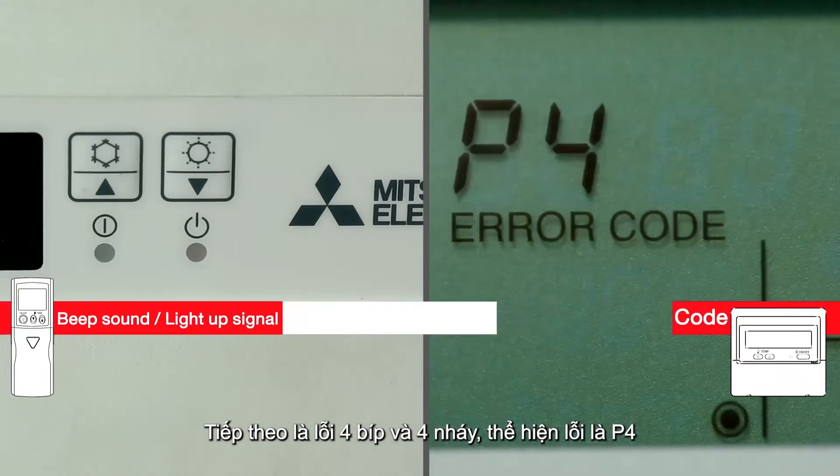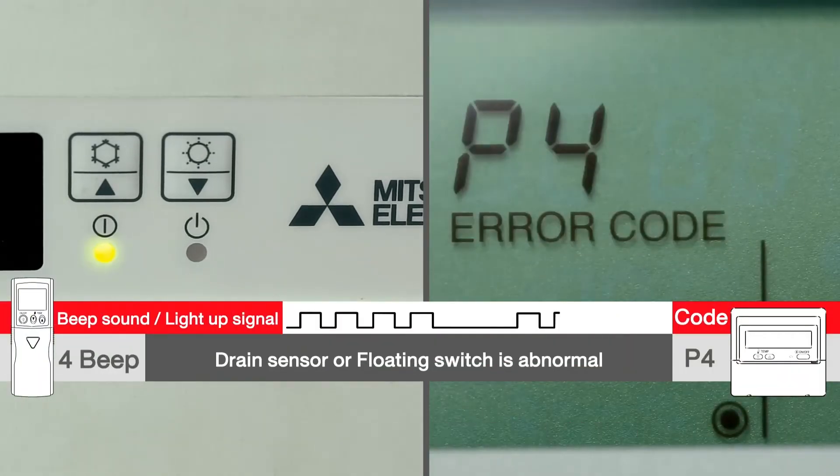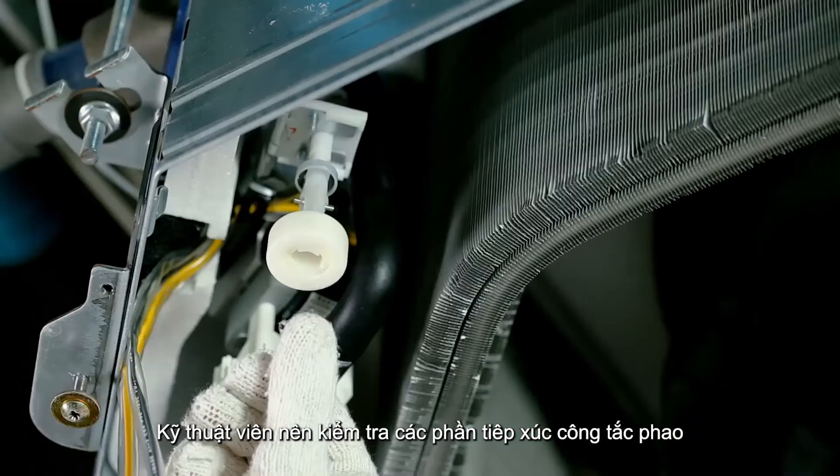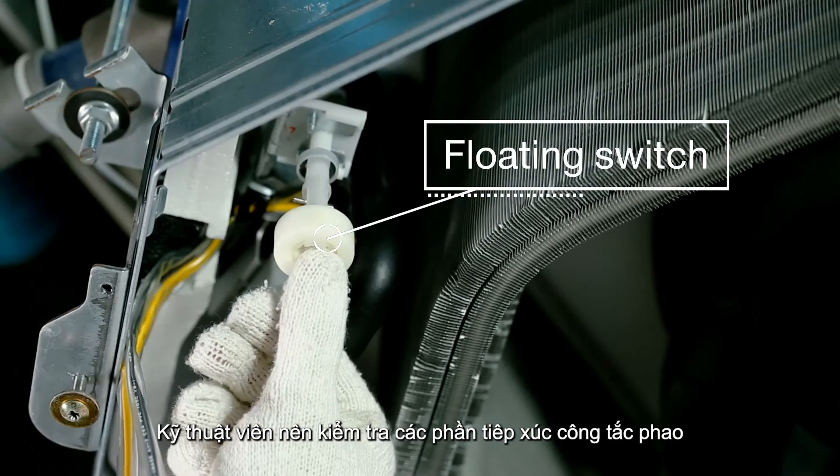Four beeps and four blinks indicate a P4 code. P4 refers to a fault in the drain sensor or an open joint in the float switch. In this case, the technician should check the contacts of the float switch.